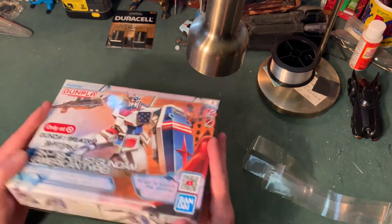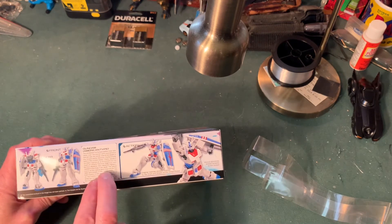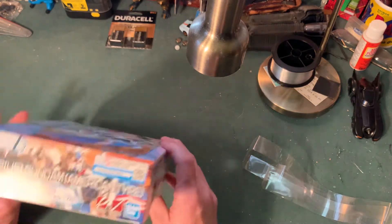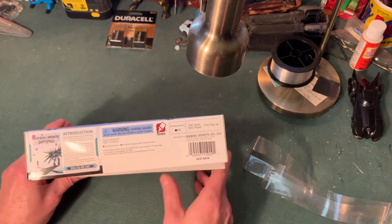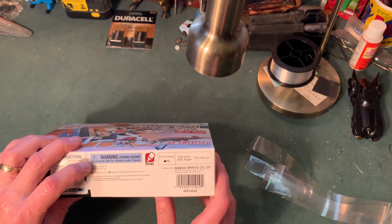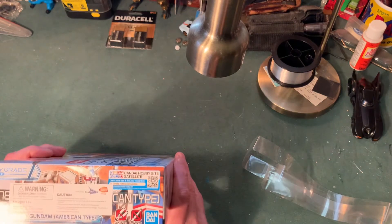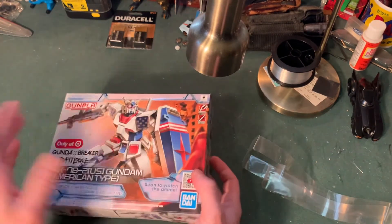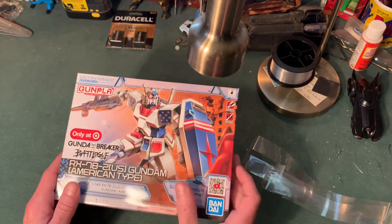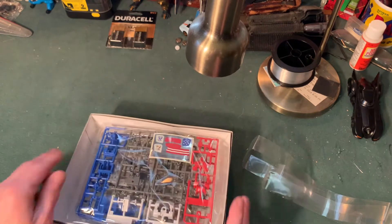The box art is fantastic. On the side of the box you get different poses, a front and back, and a description of the American-type suit in English — usually these are printed in Japanese. There's a little introduction to the Gundam catalog, a warning not to put any of this in your mouth, and they tell you what's in the packaging. They also have QR codes so you can watch a special anime on your phone involving the suit. I love, love, love Bandai's plastic kits — as much as I preach about not loving plastic per se, these are so much fun.